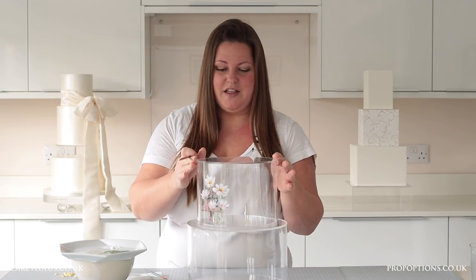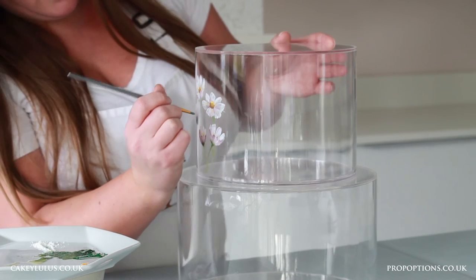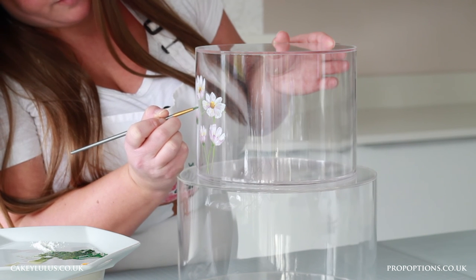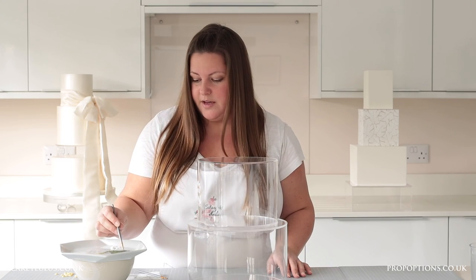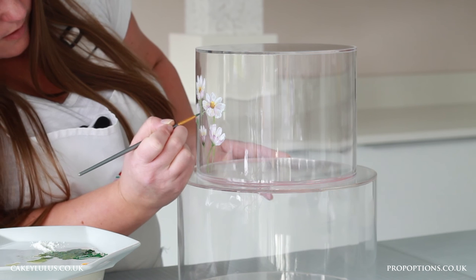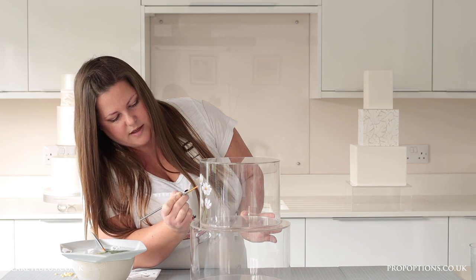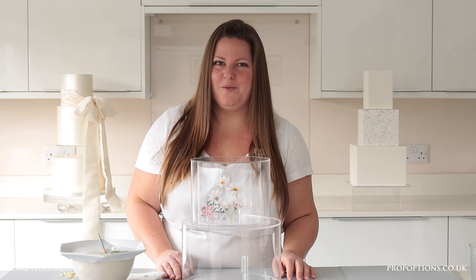I'm just going to turn the tier so that I can see it as I paint, and collecting some paint on my paintbrush, I'm just going to brush it onto the stems of my flowers just to add a little bit of detail. Then using a little bit of darker paint you can add some shading and more detail to your picture. If you get your dry brush you can blend those colours together, and then you can add more details in to finish your design until you're happy with how it looks.